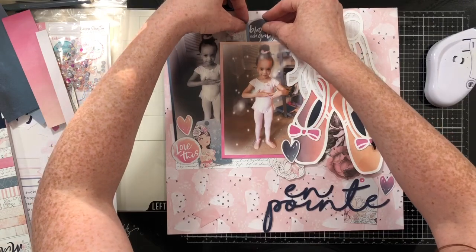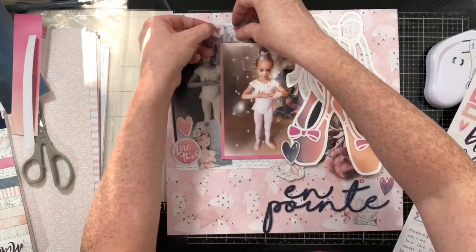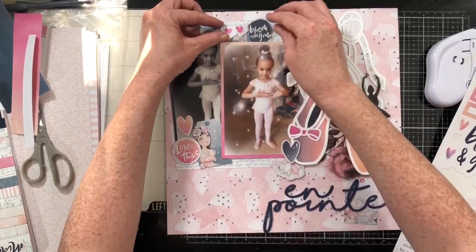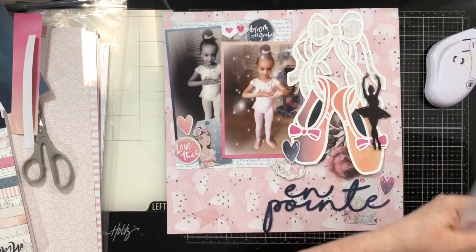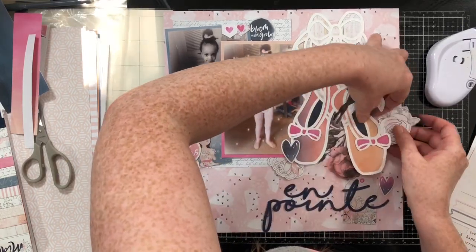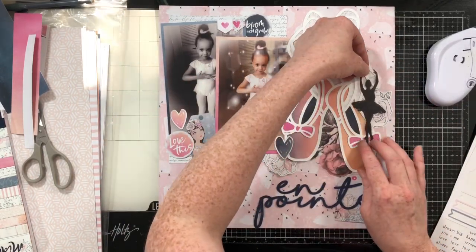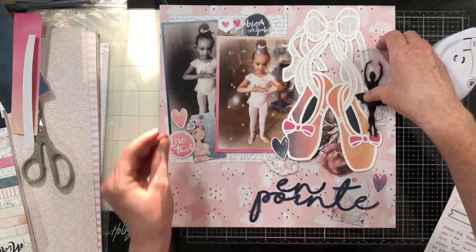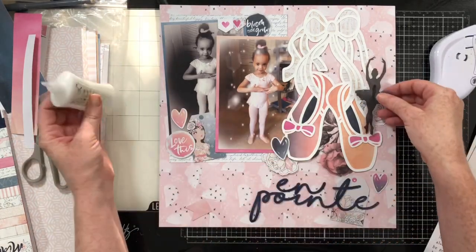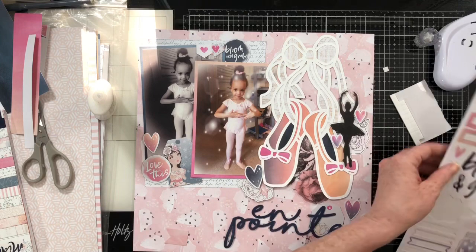Both of these pictures are of my niece — she takes ballet, and with COVID-19 she's been taking ballet at home through Zoom. My brother sent me these photos of her one day before her ballet class. Check out the bun — she has the cutest little bun and I love this photo so much. I knew immediately that Gwen had a gorgeous cut file that would be perfect. I had been eyeing it up wondering how I could use it without ballet pictures, since I'm a boy mom. But I figured it out! I was super excited when my brother sent me these photos of Jada getting ready for her ballet class.